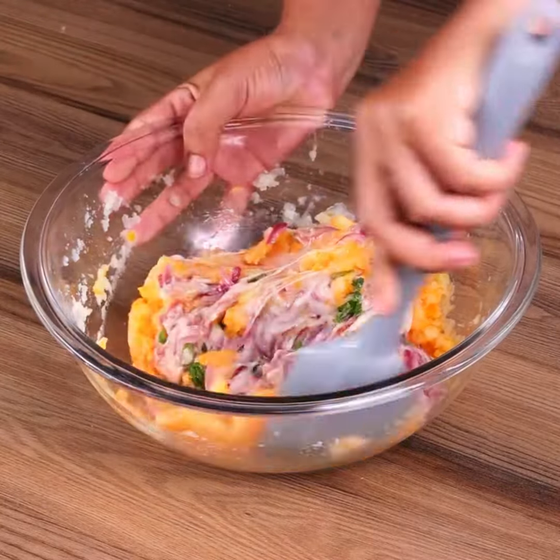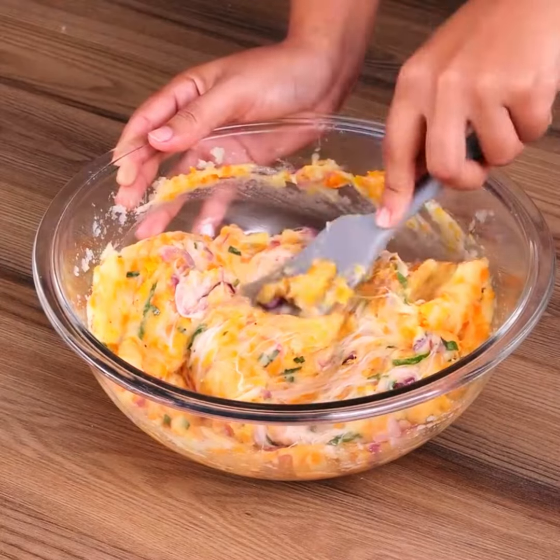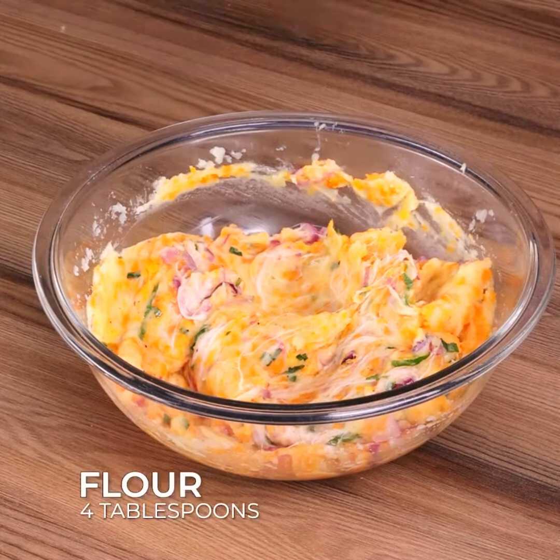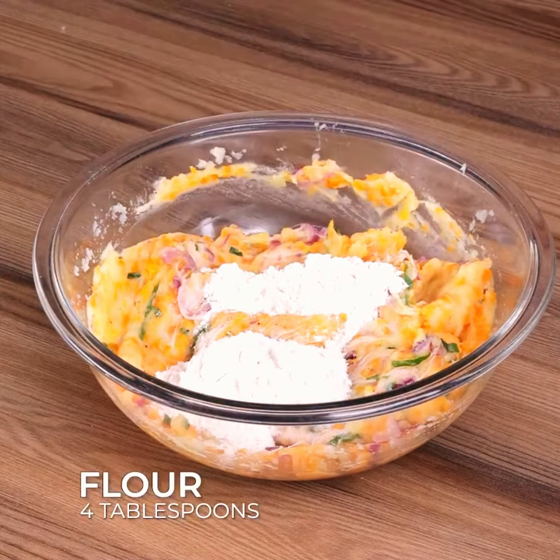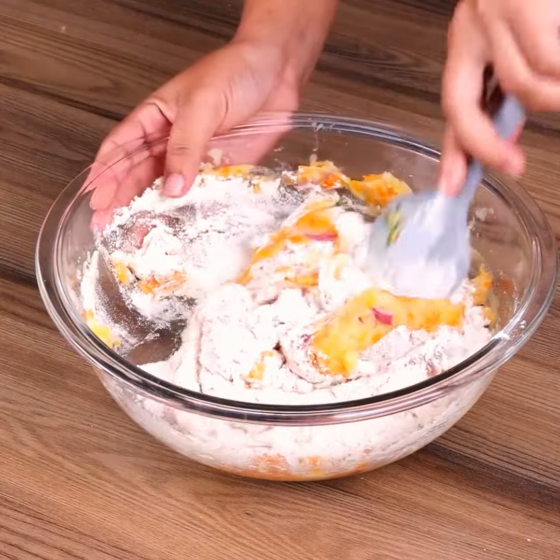Add the onion and the cheese and stir to combine. This recipe is very easy to make and so delicious. Also add four tablespoons of flour and stir again.